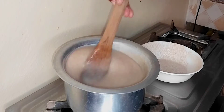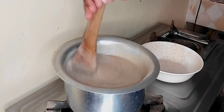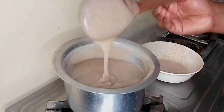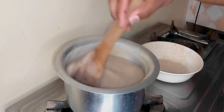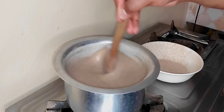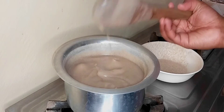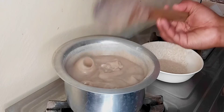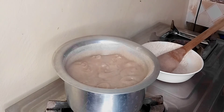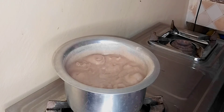You might ask why you should keep mixing if the water had already boiled — this is to help you get a final porridge with no lumps. If you add the butter and stop stirring, it's going to get big lumps. By continuing to stir until it comes to a boil, your porridge will be very smooth. At this stage, use low to medium heat.